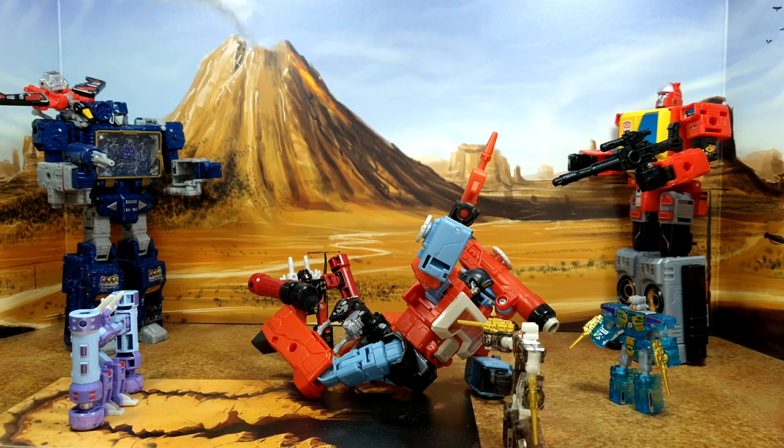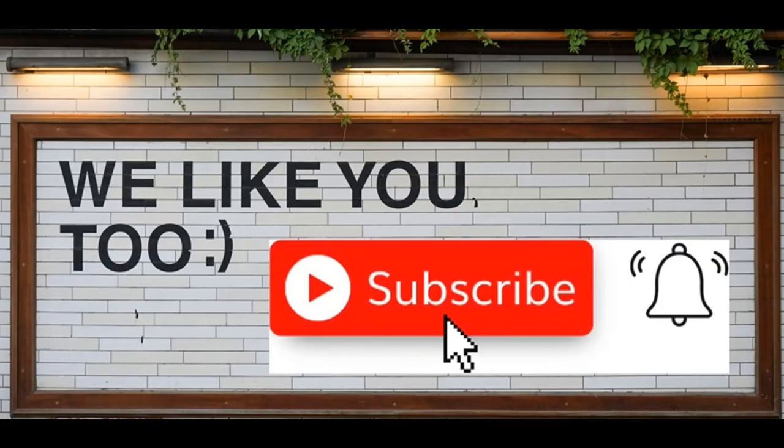Thanks for watching guys, I hope you've enjoyed this review. If you did, please like, subscribe, and hit the bell — also leave a comment, I love reading those. Keep coming back, more on the way. And remember, nothing in life gives you a right to be an asshole. Take care!